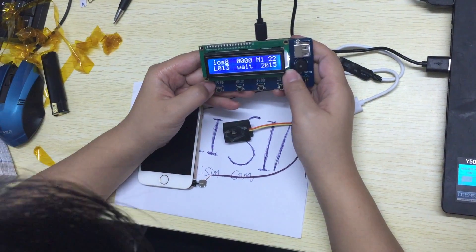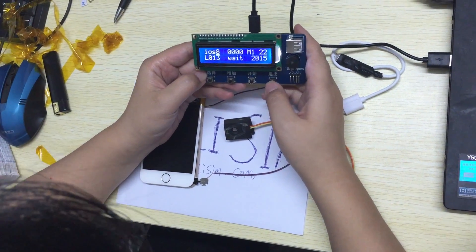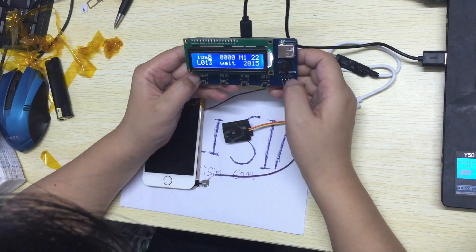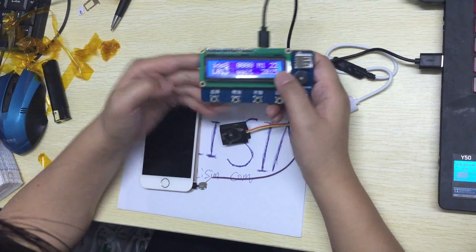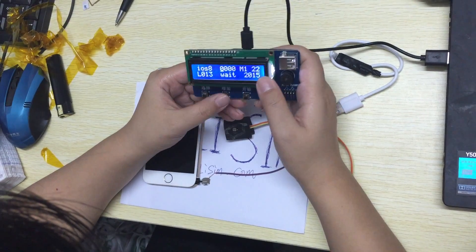We select the next one. This is for home — home flex. This is for the lightning cable. Okay, this is iOS 8. We select next, next.